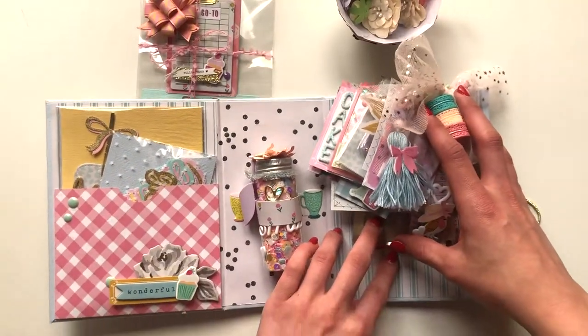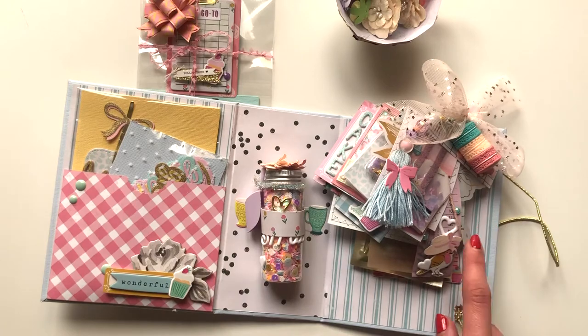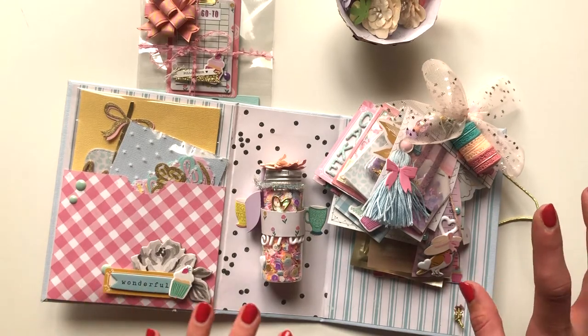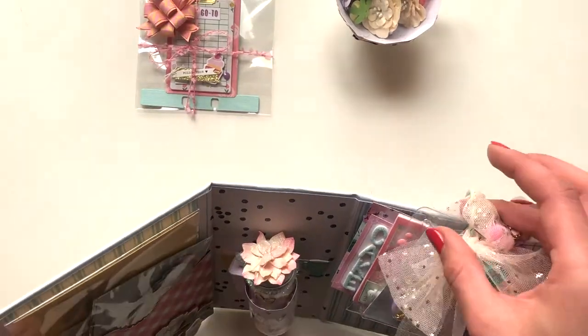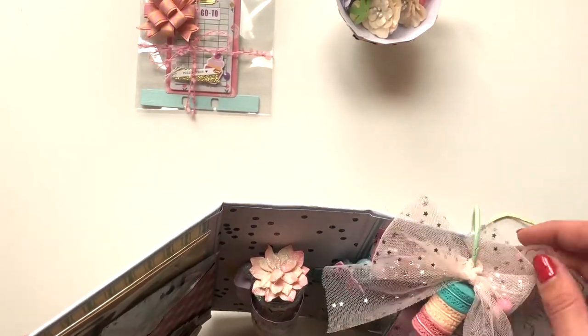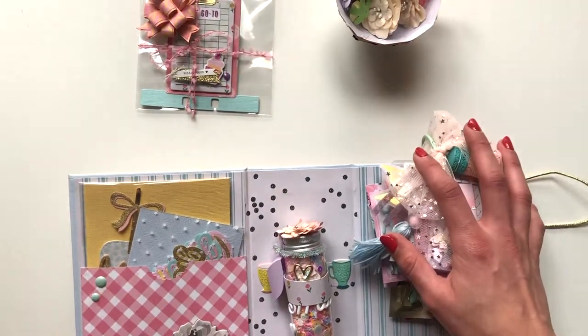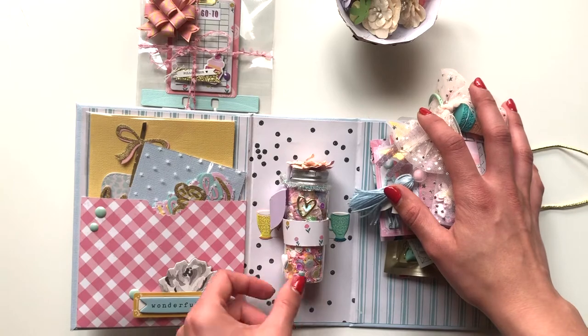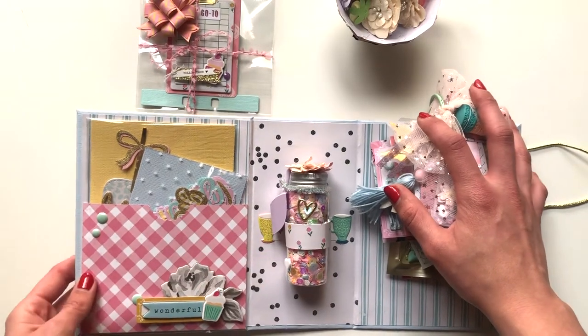I think I've got a video up of this tag flip. I've included it in here with a binder ring — I changed the binder ring because the other one was just way too big for the album.